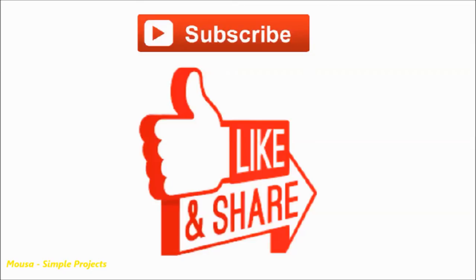Please like this video and subscribe to my channel. Thanks for watching. I'll see you next time.